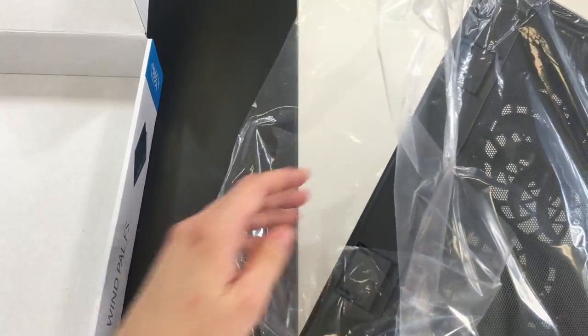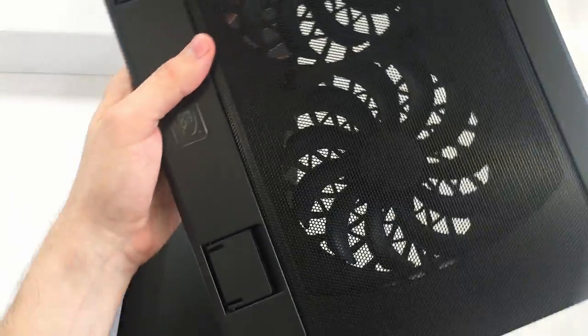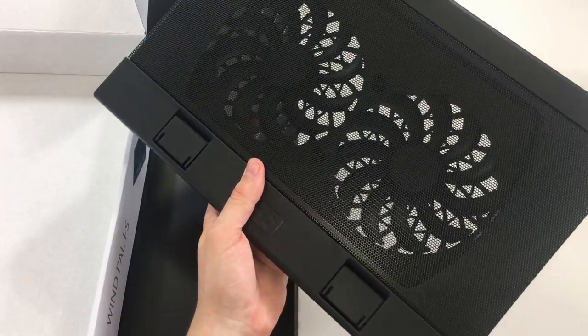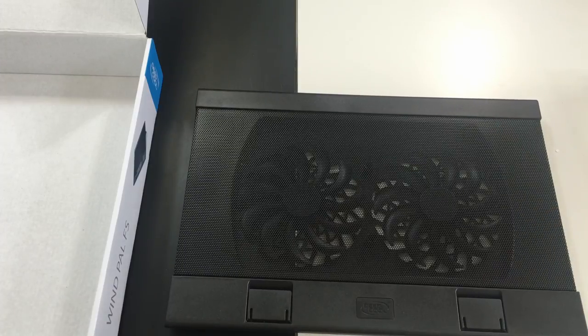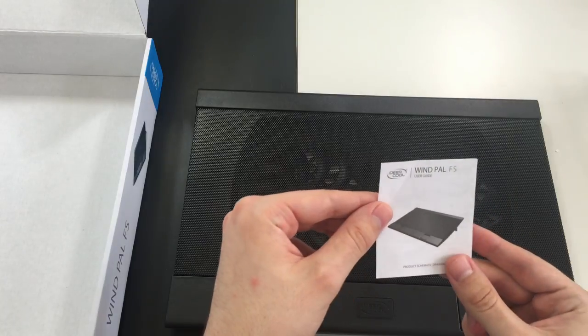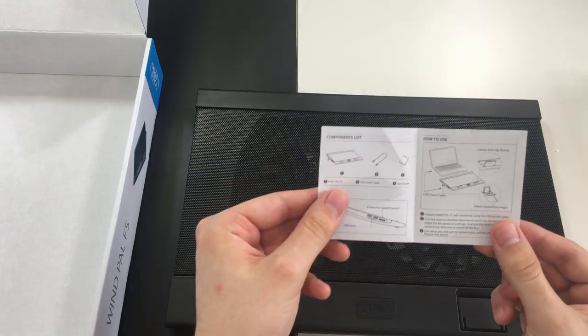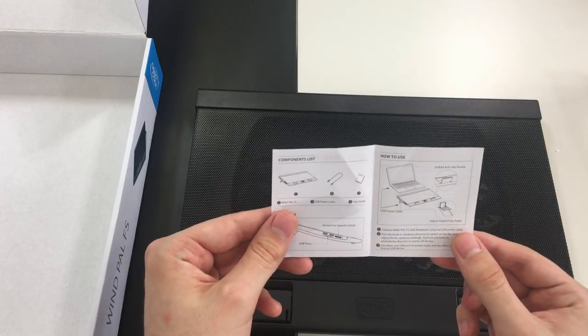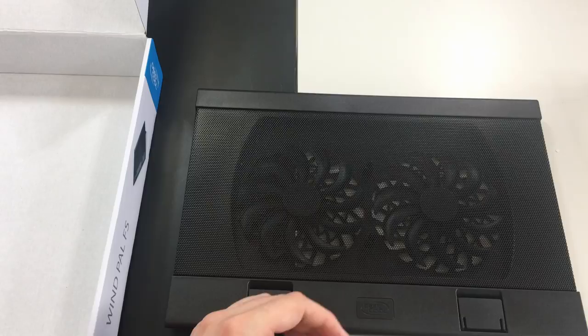The pad comes in a plastic bag. There is also a small booklet — it says it's a user guide, but let's see what's inside. Nothing too special; it's all pretty intuitive. So let's have a look at the device itself.